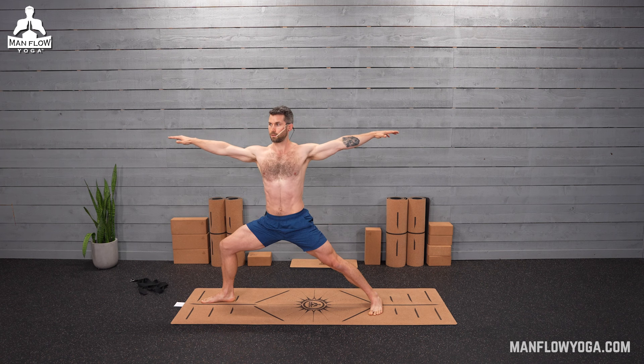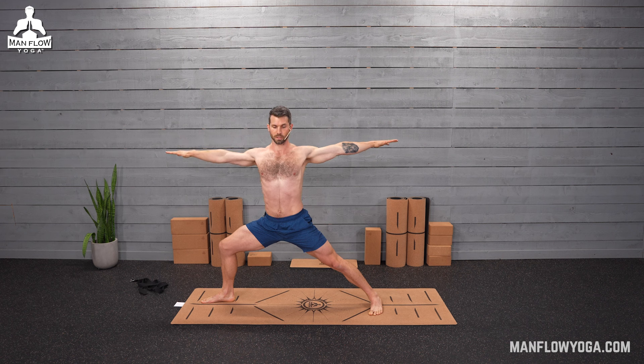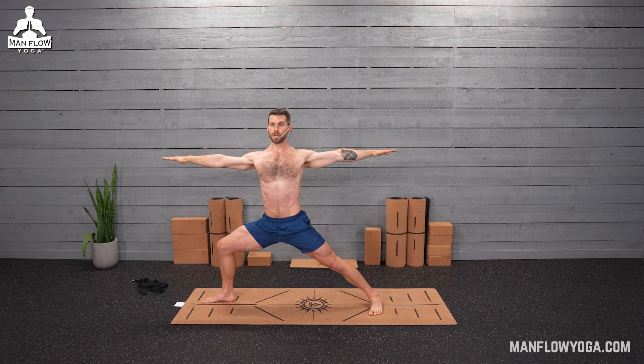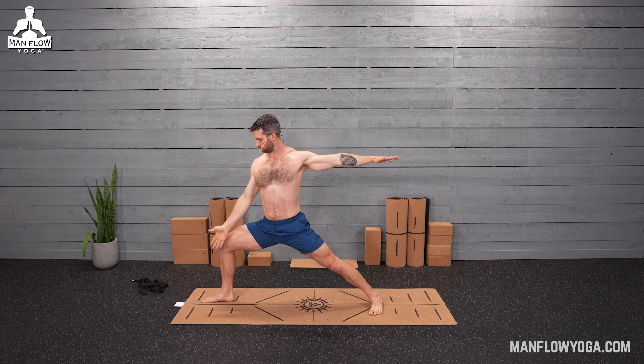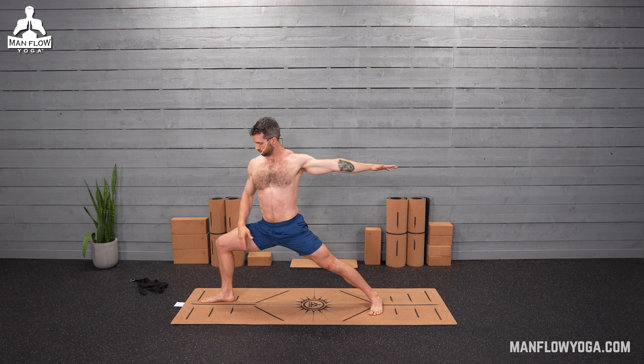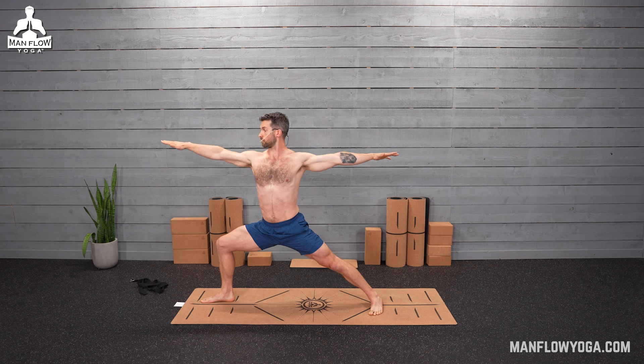Bring your arms up level with the shoulders. Press your fingertips in opposite directions. Pull the shoulder blades toward one another and down. Then look over your middle finger. Three breaths here. Continue to push down into your right foot. You should be able to see your big toe around the knee — if you can't, bring your right hand inside the right knee and tap it out toward the right. You'll feel your right glute working more, which helps put the knee in a safe position. Last breath.